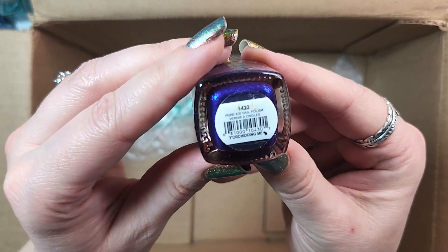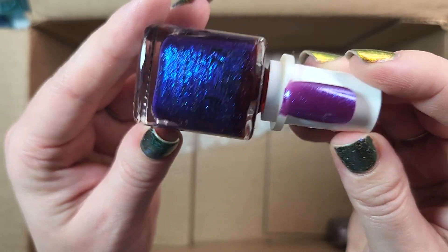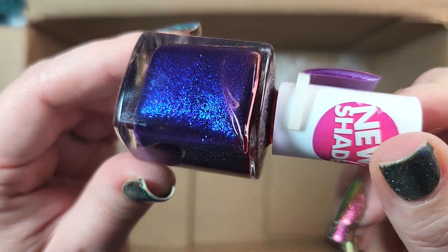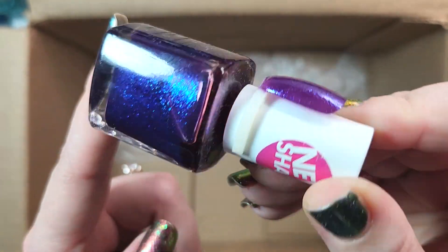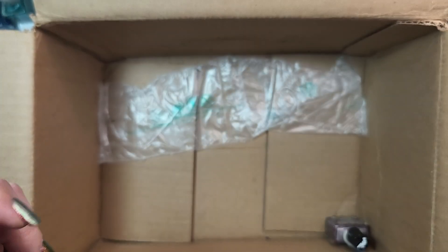Up next is one from Pure Ice. This one is You're Kidding Me, and I'm definitely keeping this. This is a beautiful, beautiful polish — it's a full bottle. They aren't making Pure Ice anymore, so I'm keeping it. It's an absolutely beautiful polish that mixes blue and purple together. It's a keeper.